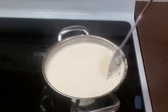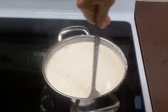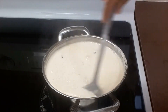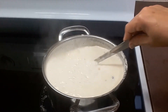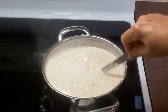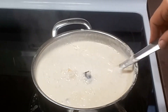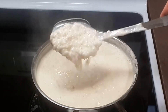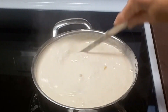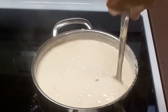I think it's ready. If you want it a little bit more dry you can let it cook a little bit longer, but I'm going to leave it like this. Remember it dries up once it cools off, and once you put it in the refrigerator it dries up even more. I think this is a perfect consistency and I've been stirring it almost constantly so it doesn't stick to the bottom. Now I'm going to pour it onto a dish and garnish it.